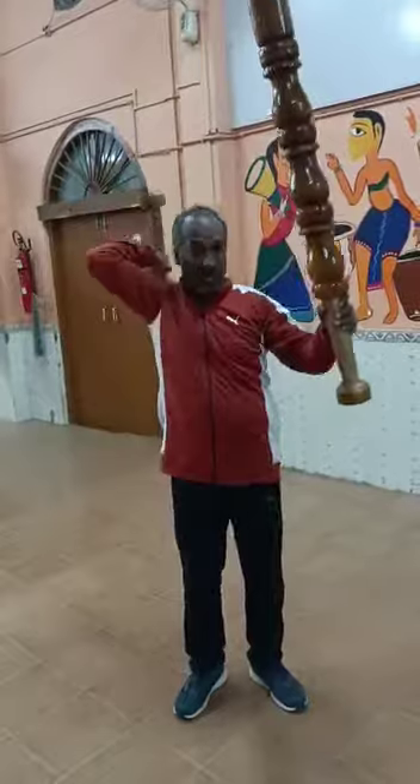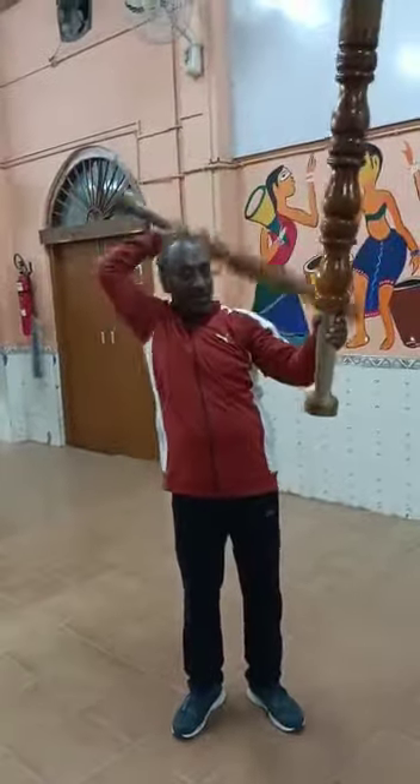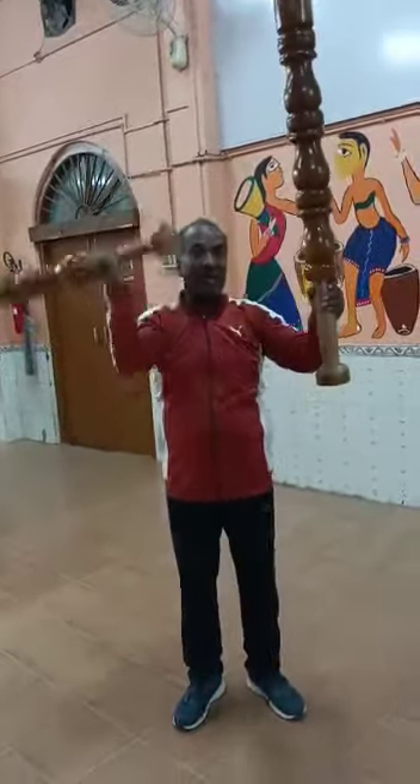In such a continuous exercise, we can do the same exercises one after the other, each one by each other. I have a very narrow form.